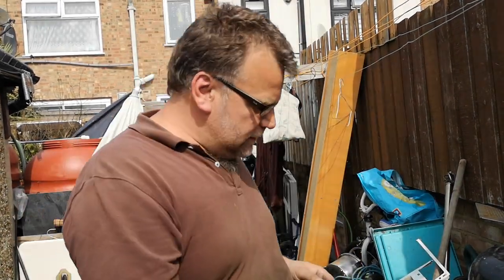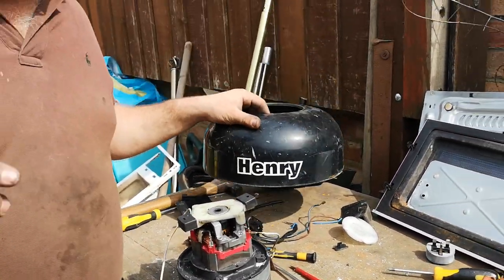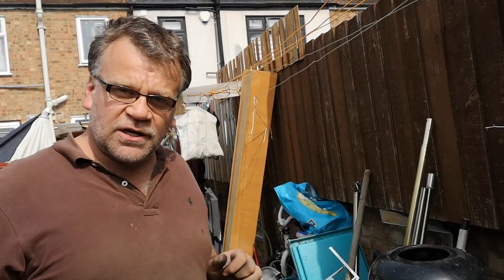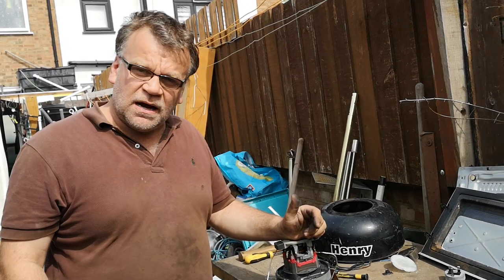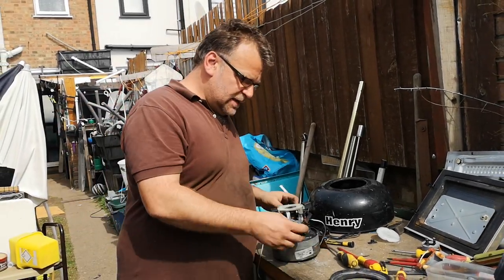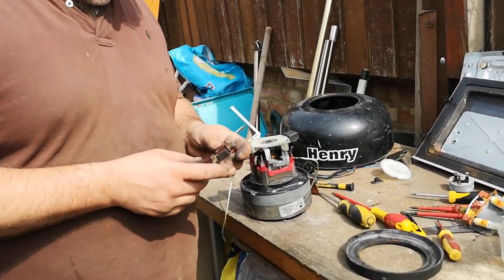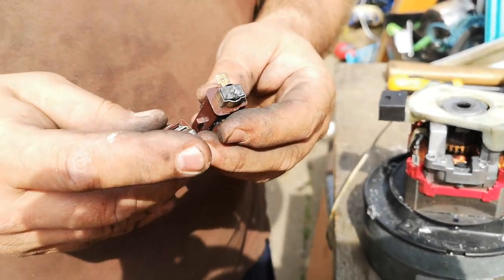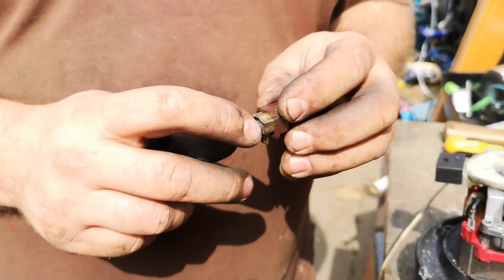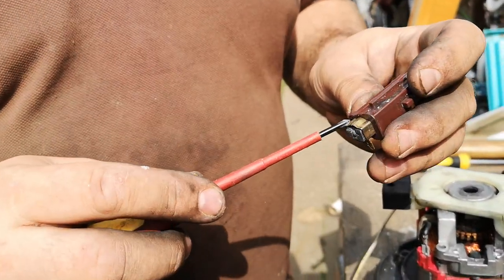Thanks for tuning into the channel. This is the situation here with the Henry Hoover — there's another video in the playlist where it went absolutely crazy with sparks all over the place. The scenario is very straightforward: one of the carbon brushes is absolutely fine and one of them is completely chewed down to the limit.